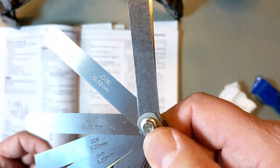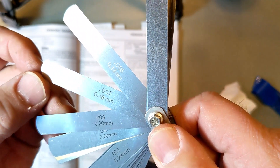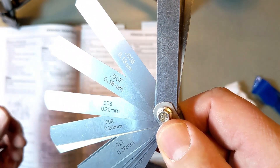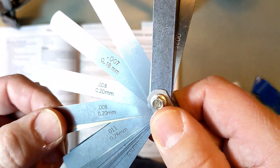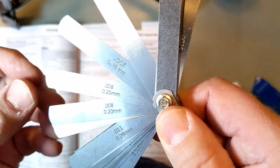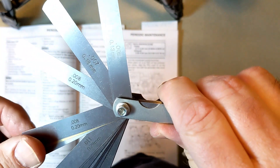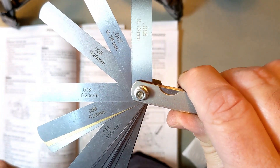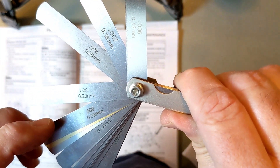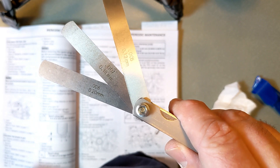Going up the other side: 0.007 inches is 0.18 millimeters — that's in range. Next, 0.008 inches is 0.20 millimeters — that one's good too. Looks like they gave me two of the same ones. The 0.009 inches — 0.23 millimeters — would be out; that's too big a gap. So here are the three we need: 0.005, 0.007, and 0.008 inches — or 0.13, 0.18, and 0.20 millimeters. There's also a 0.006 hidden in there.